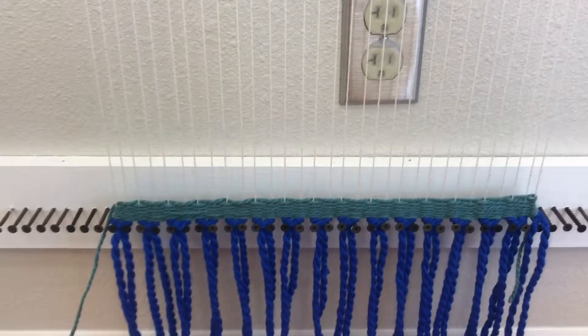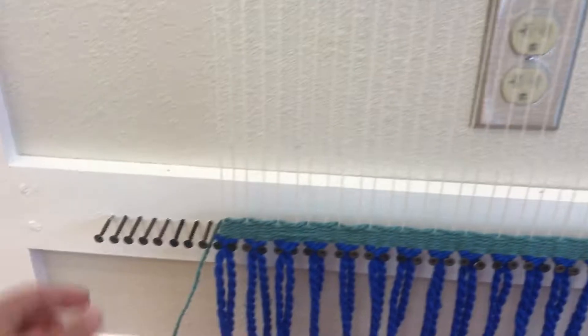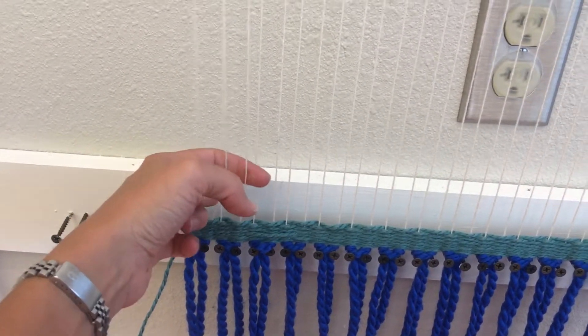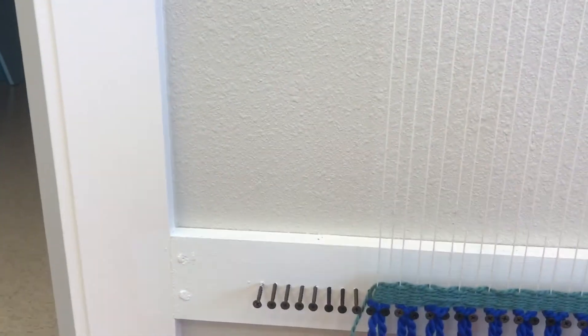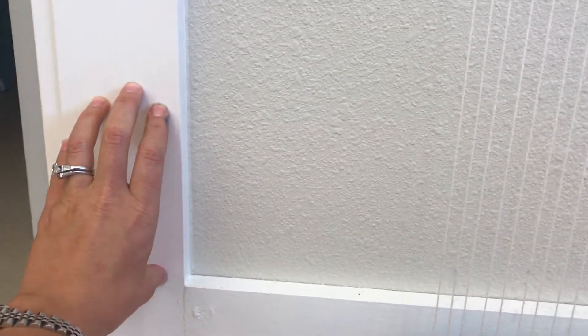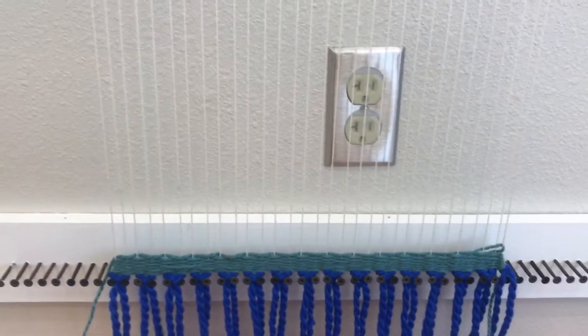Now on this side, we went under, over. Well, now on this side, we're going to go over, under, over, under. And there will be a note — right now it's small — but there will be a note that says under, over, under, over for this side, and this side will say over, under, over, under, to remind you how to start.